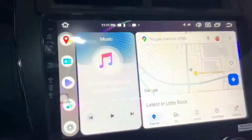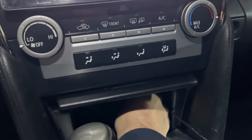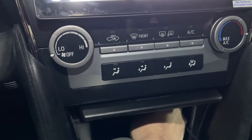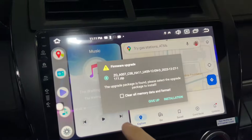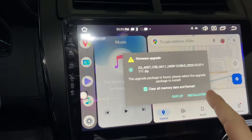Let's go ahead and insert it. You're gonna see the alert. Now it's processing — the USB is over there. I'm gonna clear everything and start the installation.